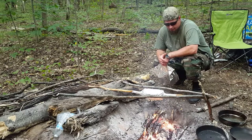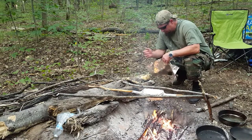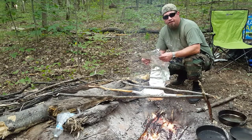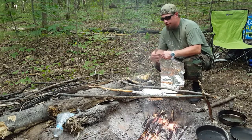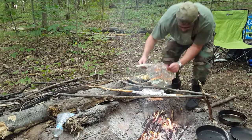I've got my bushcraft meatloaf on a stick over the fire, and now we're gonna make a little oven device to help keep the heat around the meatloaf as it cooks. This may not be necessary, but it will decrease your cooking time and just make things a little bit easier for you.